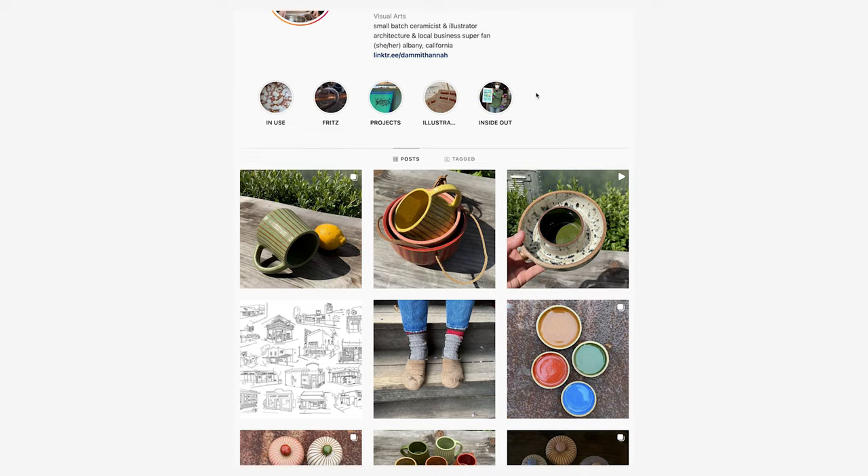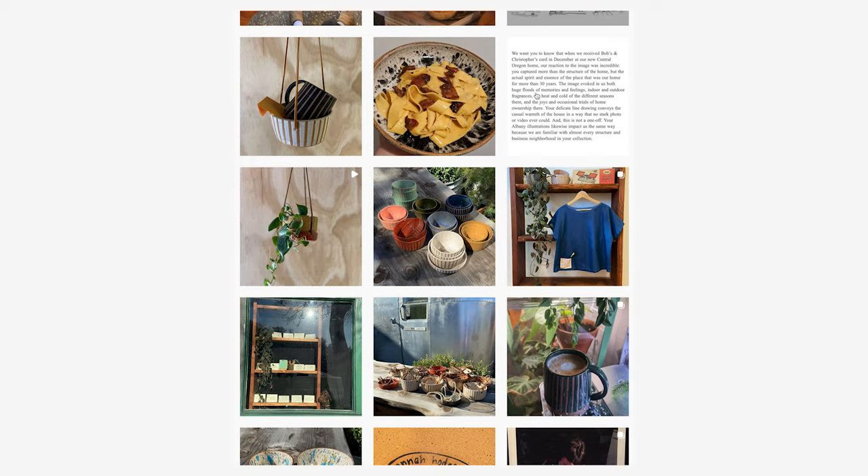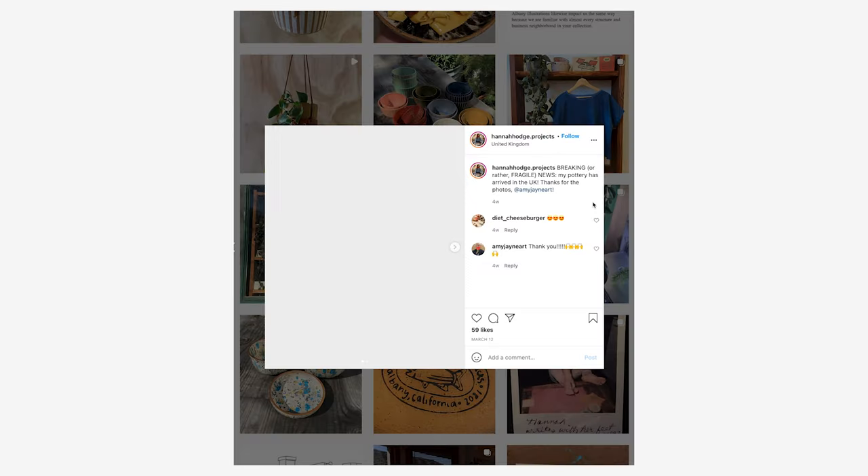You'll notice I'm not drinking out of a Heath mug today. This mug was made special for me by my friend Hannah, who lives in Northern California. She is a small batch ceramicist and I really love this mug. It's so cool — the texture is really nice, it's beautifully made. She was so kind to send this to me. So thank you, Hannah. You guys should go check out her work. If you're into ceramics, her Instagram is Hannah Hodge dot projects — I'll throw the link in the description.